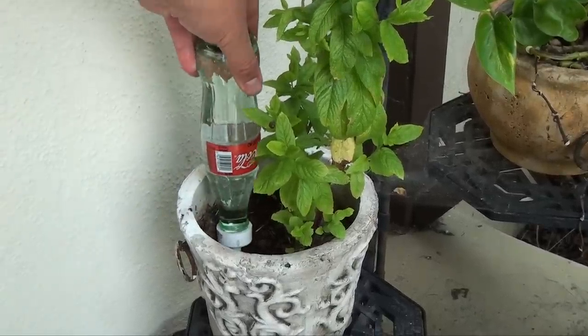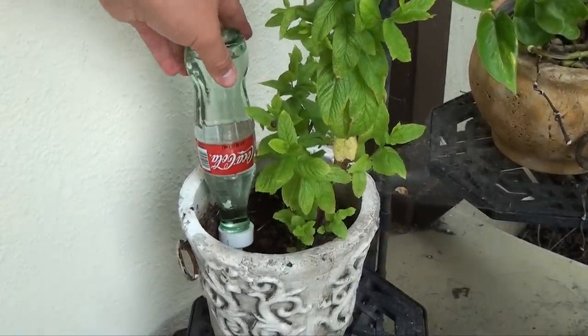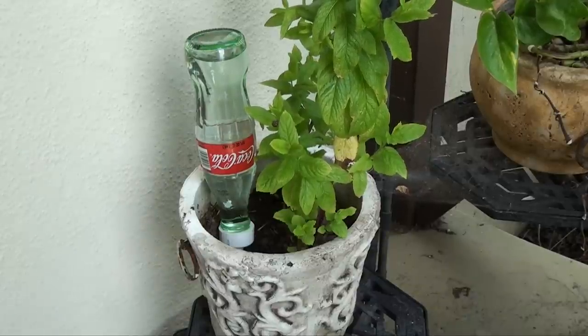Fill up the Coke bottle with water and stick it in a plant. Yum-yum says the plant — it's enjoying a nice drink for a few days.